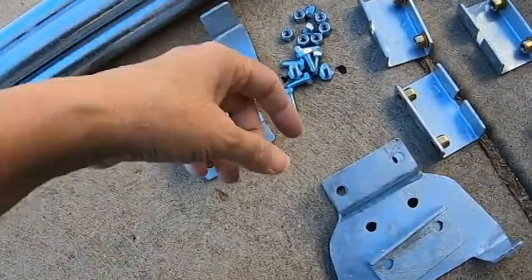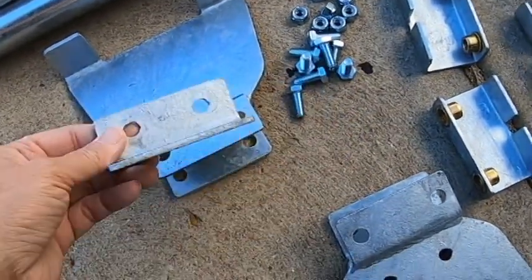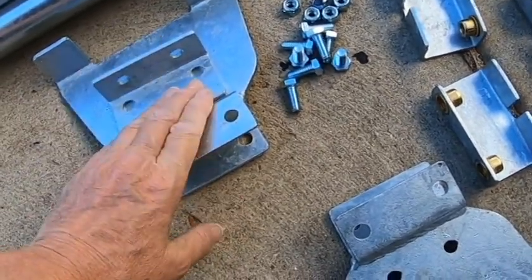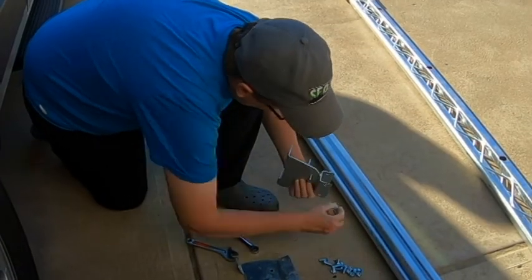I want to attach the brackets here. I'm going to get those secured to the plates so that when I prep them for painting, this is already all one unit.